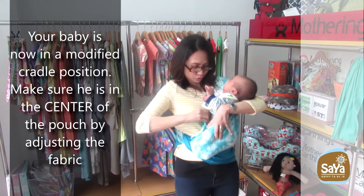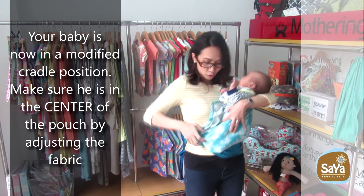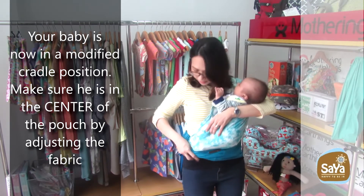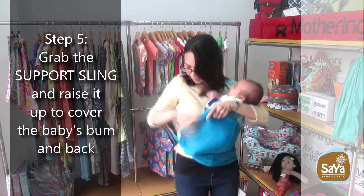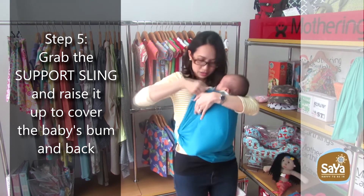Your baby is now in a modified cradle position. Make sure he is in the center of the pouch by adjusting the fabric. Step 5: Grab the support sling and raise it up to cover the baby's bum and back.